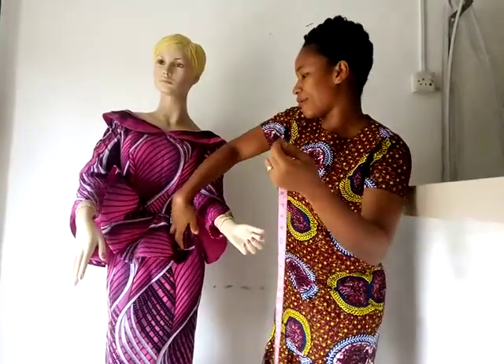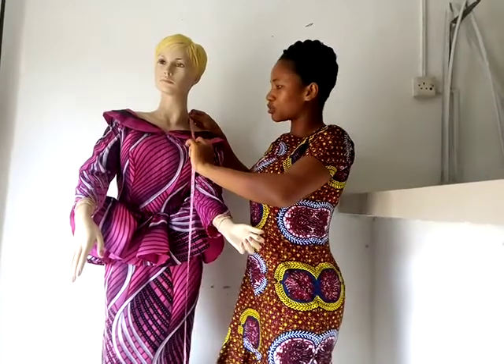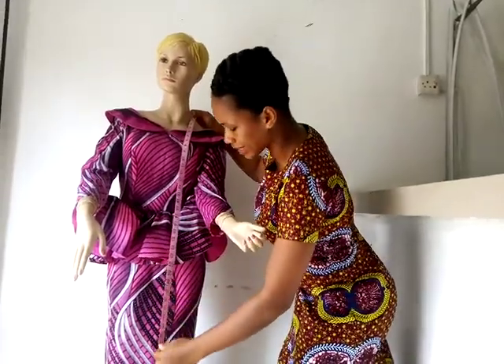Moreover, if you're taking for a woman's gown, take the measurements at the shoulder close to the neck. Then pass it through the bust and then take it down, to make sure that the length is accurate.